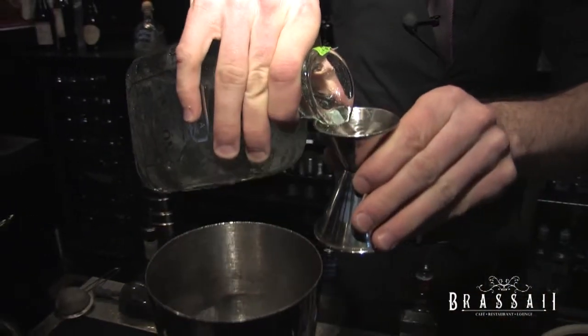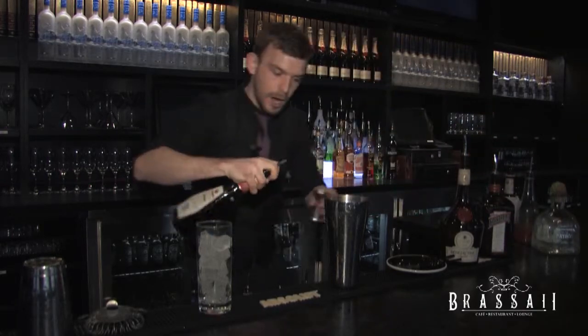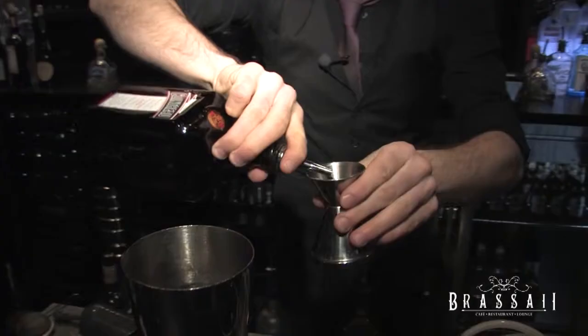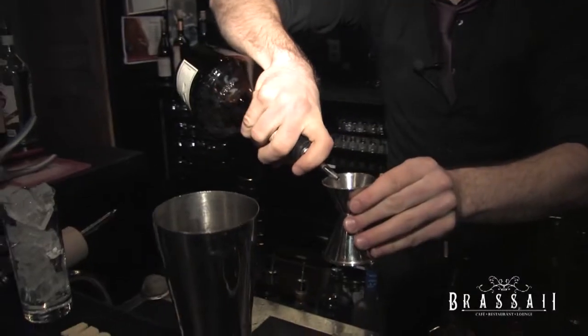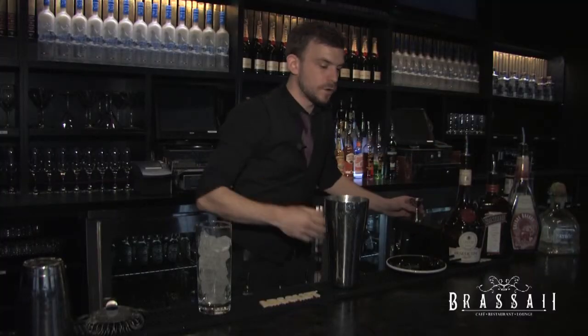We're going to use an ounce of tequila — pop that in there. Half an ounce of cherry brandy. Quarter of an ounce of Cointreau, which is going to add a nice fresh orange element to it. And this fantastic product here, Benedictine — a quarter of an ounce as well. That's a herbal liqueur. It's absolutely wonderful.